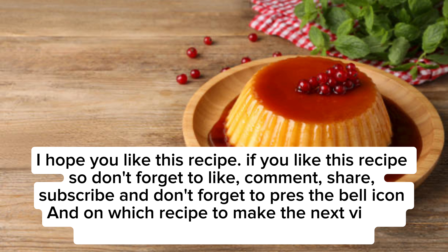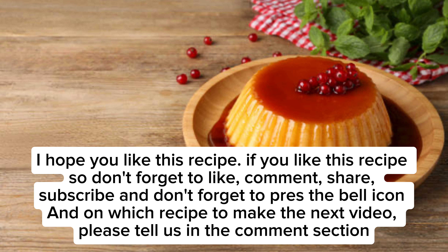I hope you like this recipe. Don't forget to like, comment, share, and subscribe, and don't forget to press the bell icon. Tell us in the comments section which recipe to make for the next video.